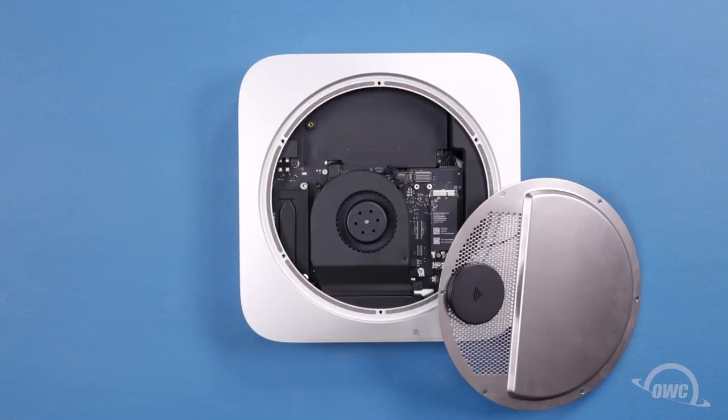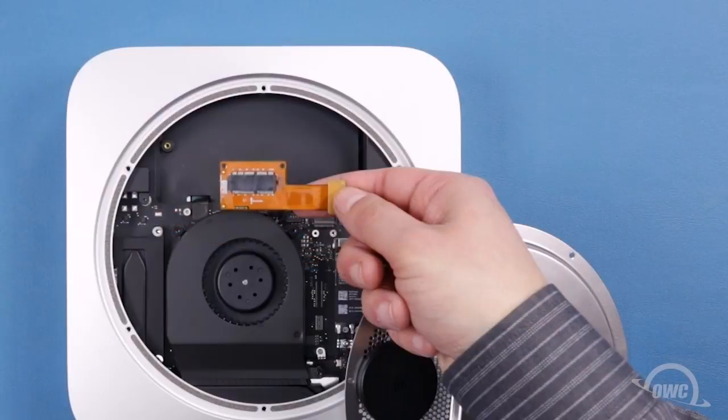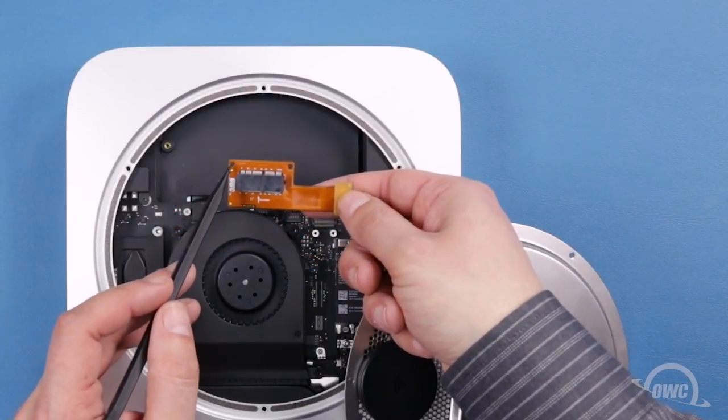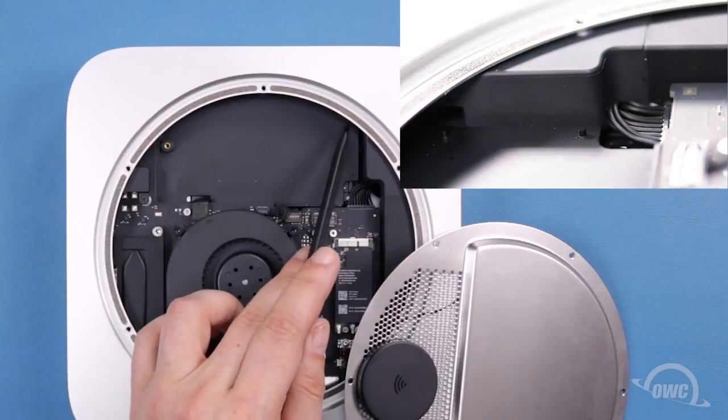If your Mac Mini didn't come with a PCIe SSD, then you'll need to install the appropriate connection cable first. Near the rear of the connector cable are two small holes. These line up with two pins on the right side of the SSD bay.